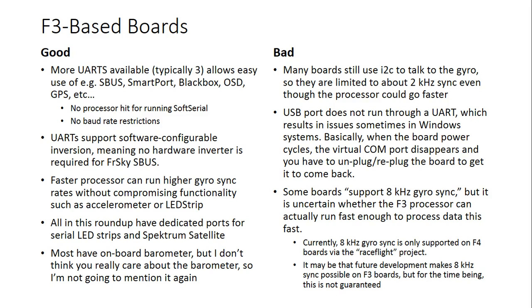I will tell you which boards use I2C and which use SPI at the end of this video. The USB port on F3 boards does not run through a UART the way F1 boards do. On F1 boards, the USB port connects to a serial-to-USB converter, using up one of the UARTs, which is why F1 boards only have two UARTs and F3 boards have three. With F3 boards, the computer usually sees the board as a virtual USB comm port rather than a real serial device. On some Windows systems, this means that when you reset the board the virtual comm port goes away and you have to unplug and replug to get it back. Not every device or machine has these problems, but it can be annoying.